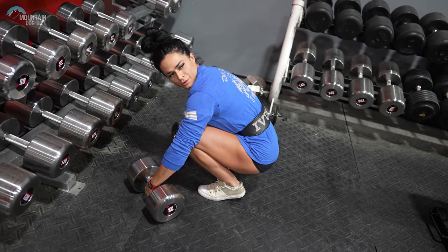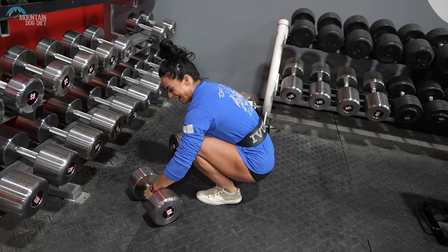Is it legal to strap up here? Yeah, absolutely. I don't want your grip to give up.